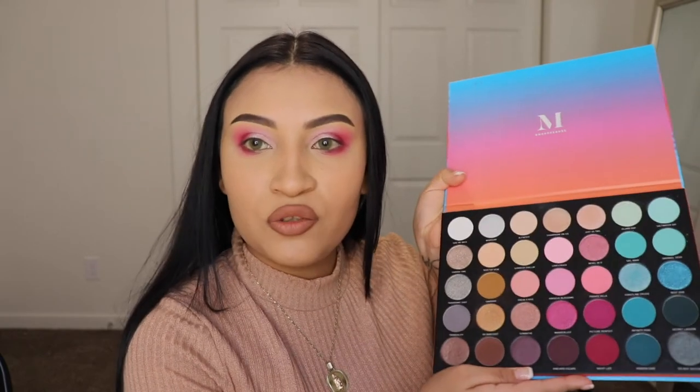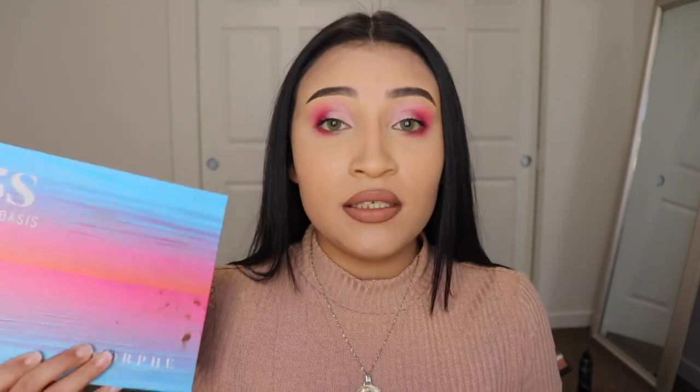We are done with the eyeshadow, and I'll be doing other tutorials with this same palette so you guys can get inspired and create your own looks. After this I'm going in with some mascara — the Voluminous Lash Paradise by L'Oréal — one of my favorites because it makes your lashes look very long. I don't have long eyelashes so it really does something for me. I don't feel like wearing any eyeliner today, and I'm probably not going to apply false lashes either — I want this to look a little more natural.